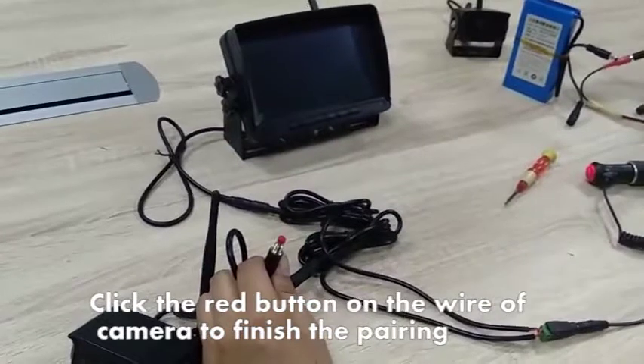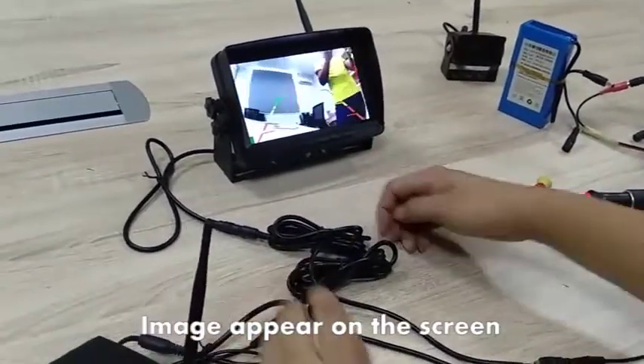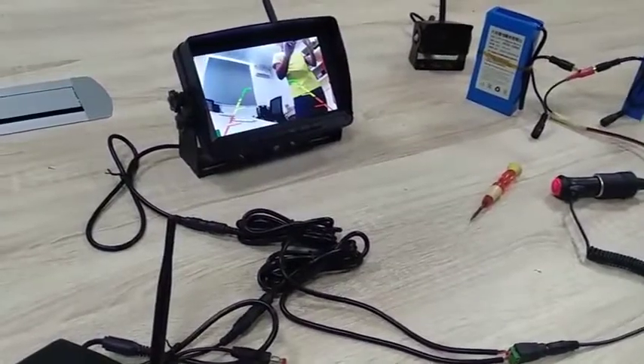Click the red button on the wire of the camera to finish the pairing. Image appears on the screen. Click the right button to confirm. Thank you.